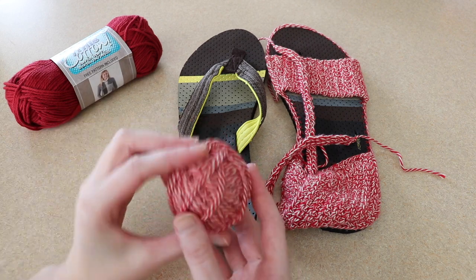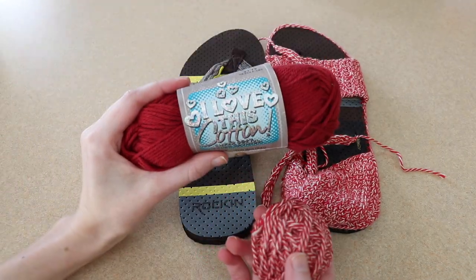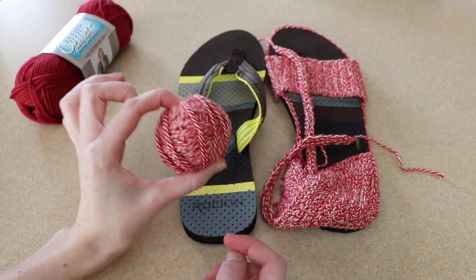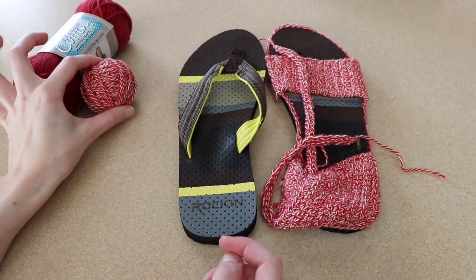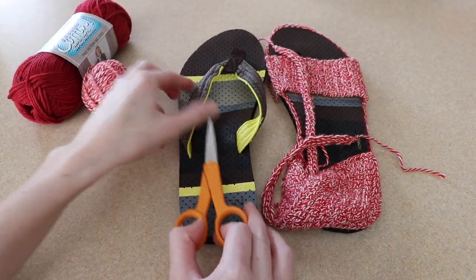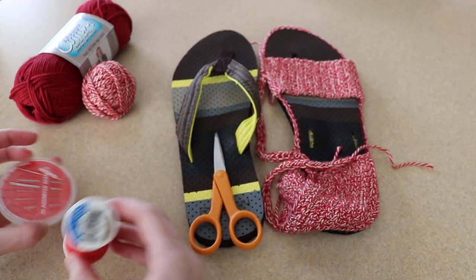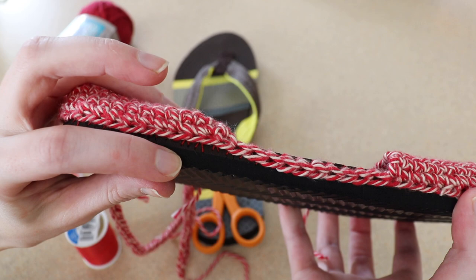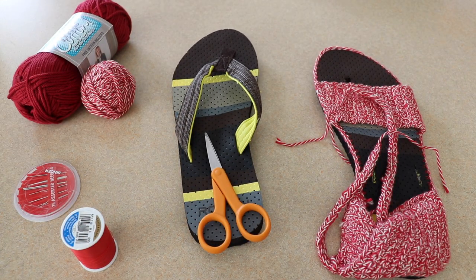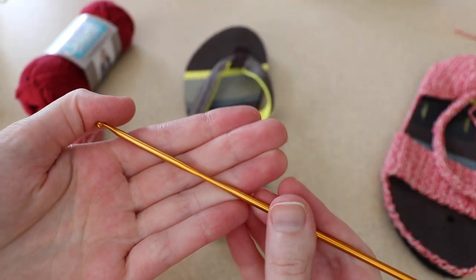Next we need our yarn. I am using some cotton yarn — in particular I'm using 'I Love This Cotton' yarn from Hobby Lobby, which I really like. This was one of my first times using it and I was very happy with it. We will need scissors for our yarn tails, but also a needle and thread because we're first going to sew around the shoe to create something we can crochet into. And of course you need a crochet hook — I will be using a US size E, 3.5 millimeter hook.